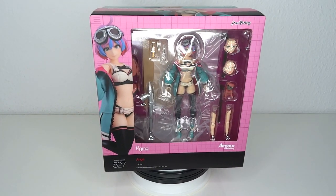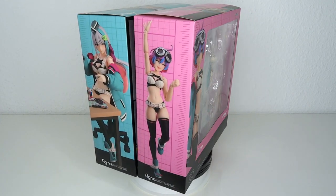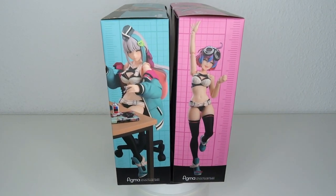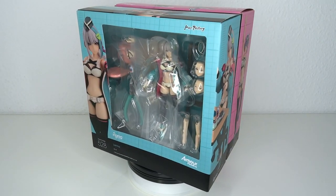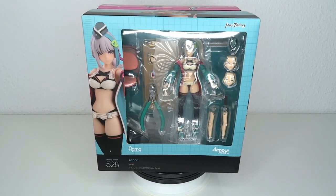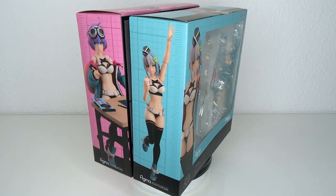It's fan service time! Hello everyone, welcome to another figure review. Today we're going to have a look at two lovely ladies: Figma number 527 and 528. It's Ange and Lana, the Plastic Angels, based on the original artwork by Shunya Yamashita.